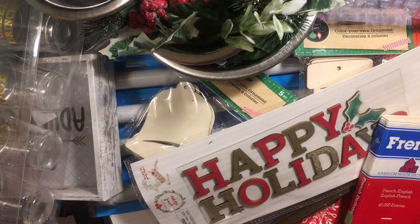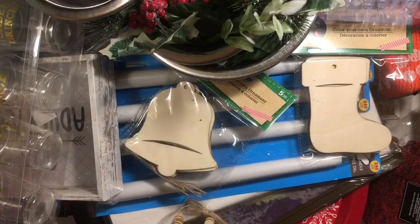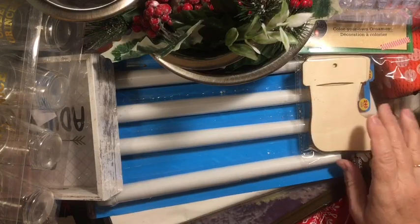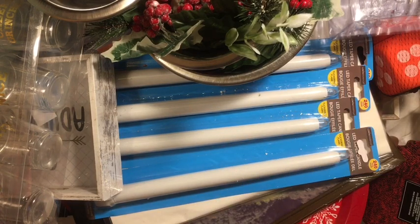That is my Goodwill and Dollar Tree haul. I'd love to know what was your favorite Christmas item, and what was your favorite item that I picked up. Are you having any luck finding these things? I hope you find something to celebrate every day. Don't forget to subscribe and check out the haul playlist in the description box down below. Have an amazing day! Bye-bye!